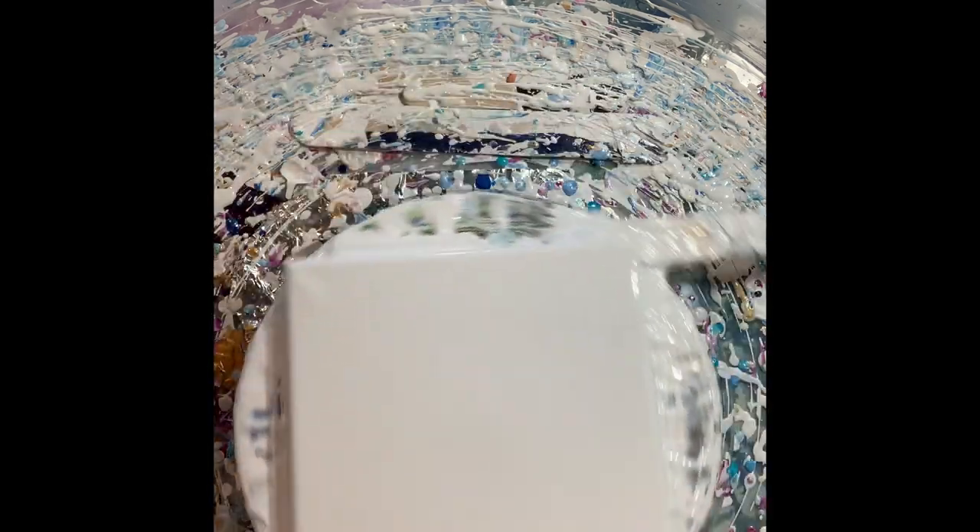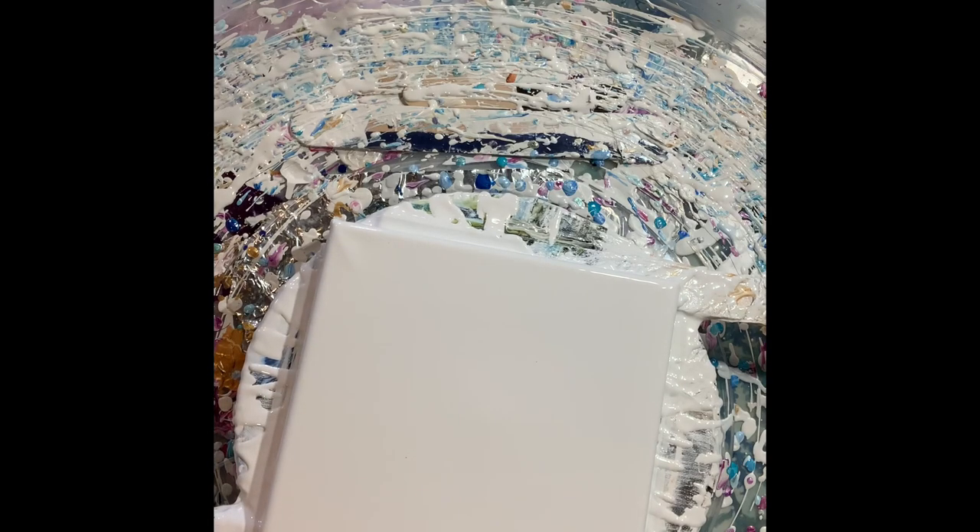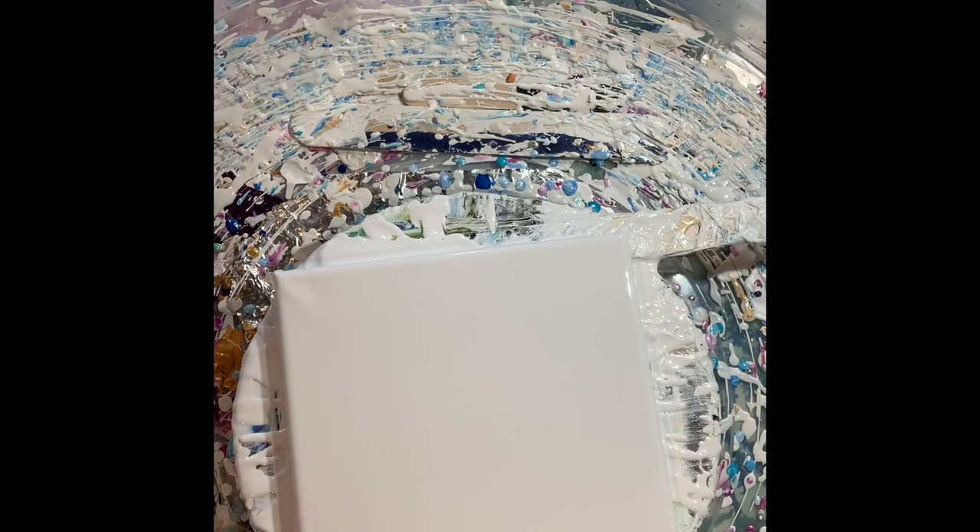I'm going to do a flower and I don't want my flowers to disappear, so I spun it out good. I've got a nice flat surface, good coverage here. And I'm going to do purple and blue flowers.